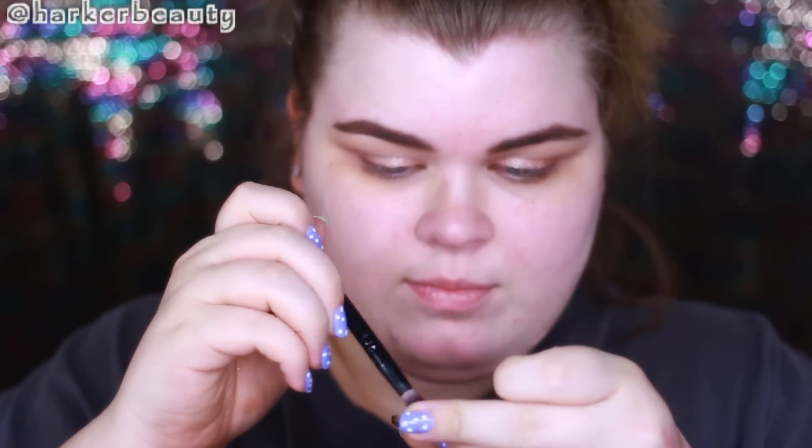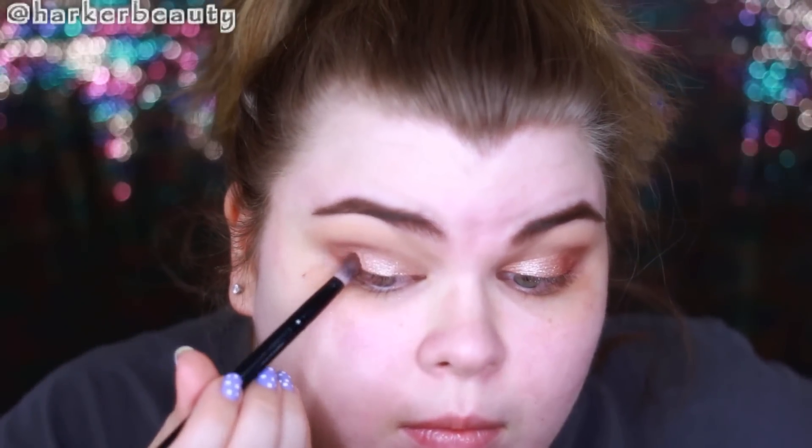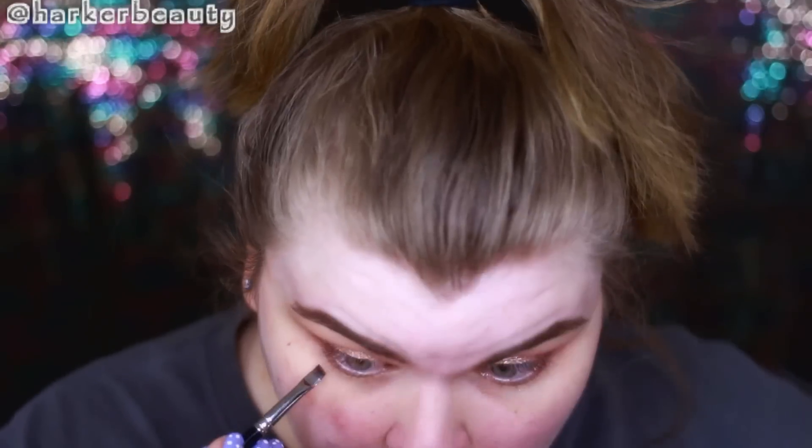I'm using a BH Cosmetics single shadow — I'm not sure of the name — as an outer V color to deepen and add dimension, but it's not very pigmented so I wouldn't recommend it. It didn't really work out that great, so I'm going back in with Sombre from the Kat Von D Shade and Light contour palette and applying it to that same spot. This worked out a lot better and I really like how the look came together.